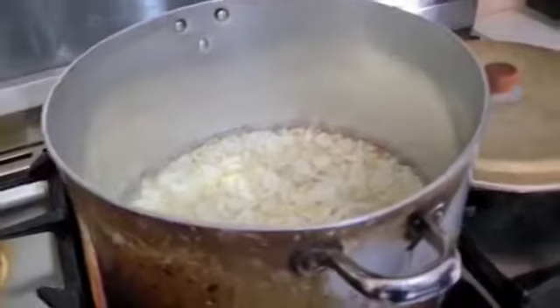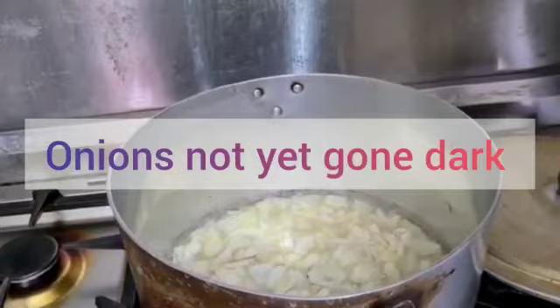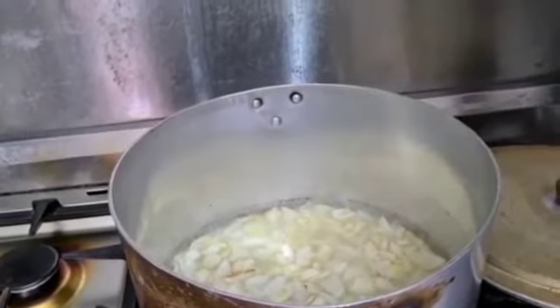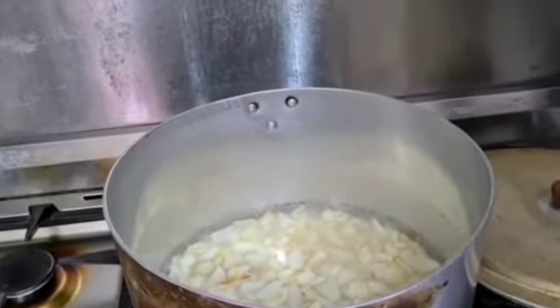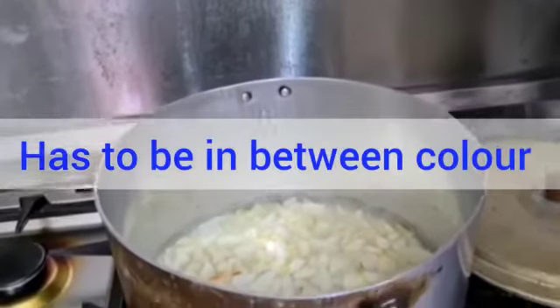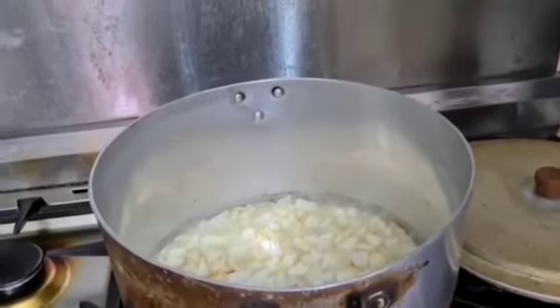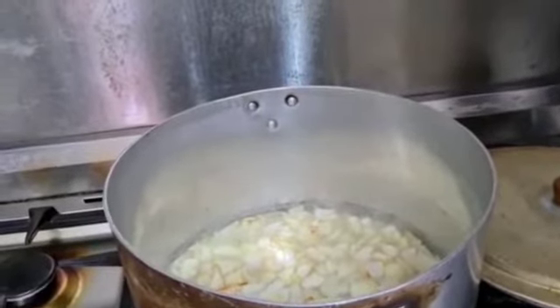Approximately it will take another 25 minutes for the onions to get dark. We won't let them go too dark to the extent that they will burn — it will be in between, not too dark and not too light. Once it gets that in-between color, then we will pour one cup of water.